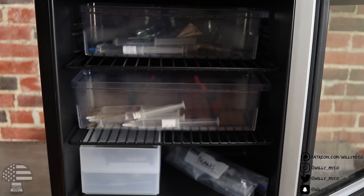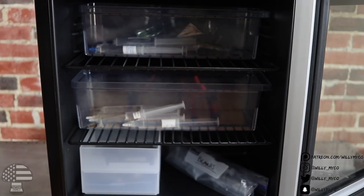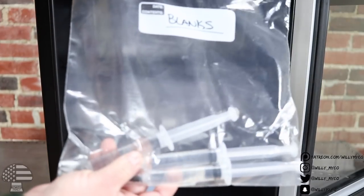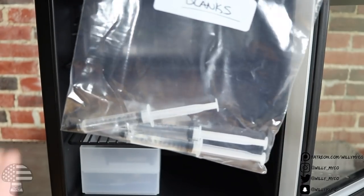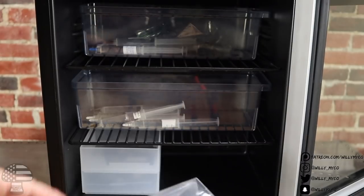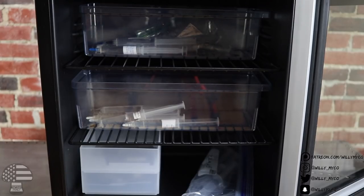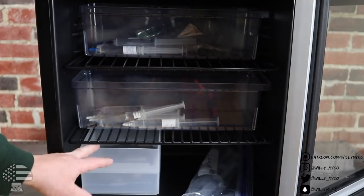The way I keep things organized is by separating my cubensis from my exotics, and separating prints from syringes. I also have some blanks in there — these are just blank syringes with sterile solution, ready for spores. When I'm ready to make a spore syringe of something I don't have on hand, I already have blanks ready to go. It's very easy to have them prepared ahead of time so they don't hold you up when you're in the middle of a project.